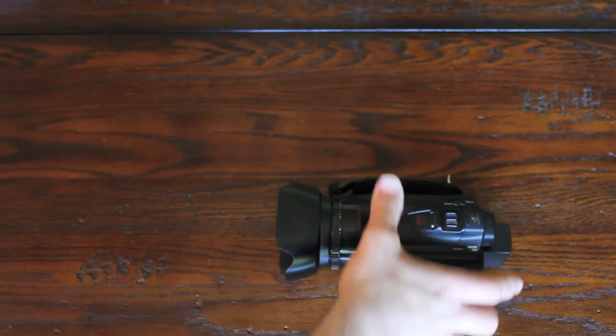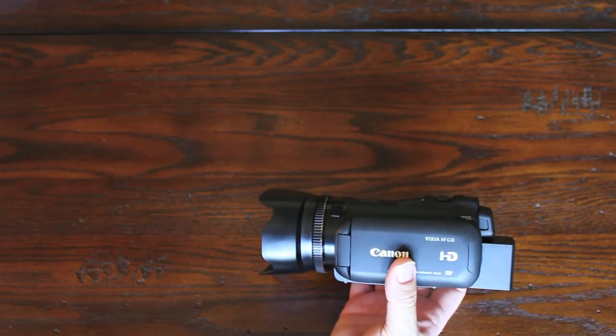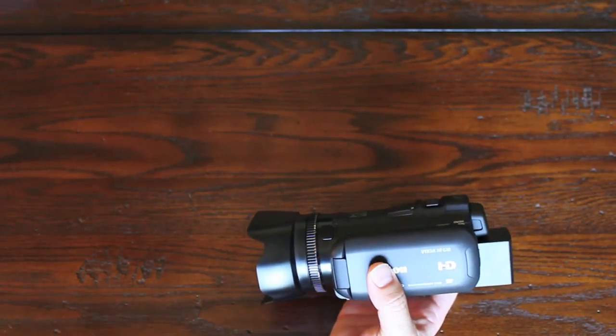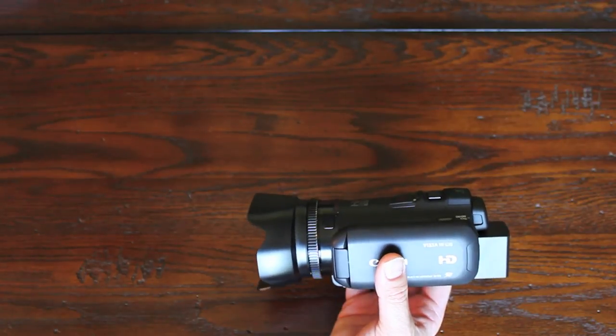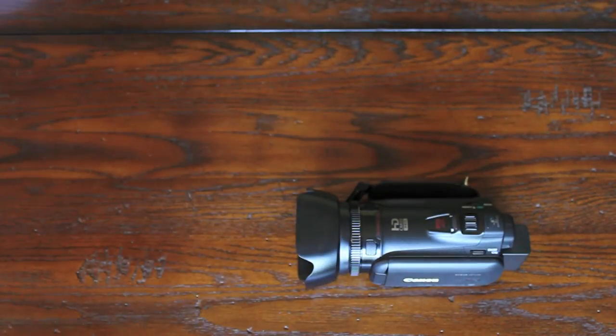So that's it in a nutshell. If you have any questions at all, let me know. For any technical questions, feel free to ask me, but you might also want to check out the Canon website if you have anything specific. It is once again the Canon Vixia HF-G10. Semper Fi.